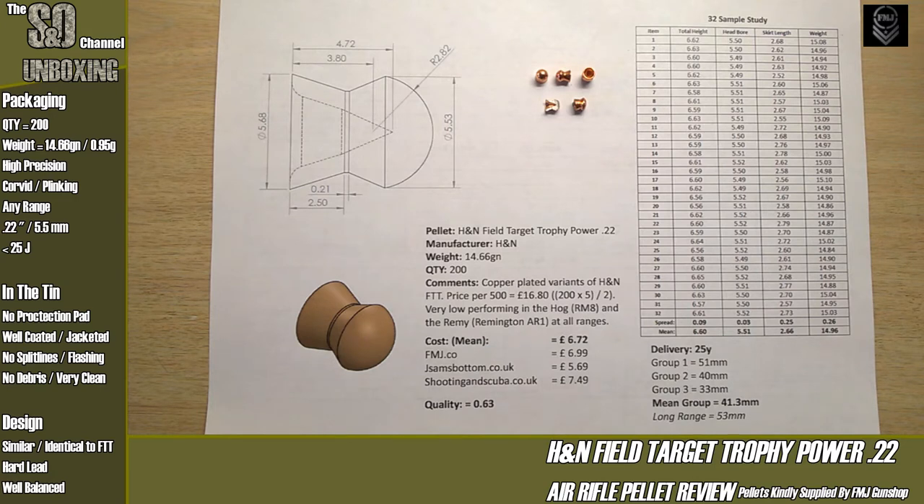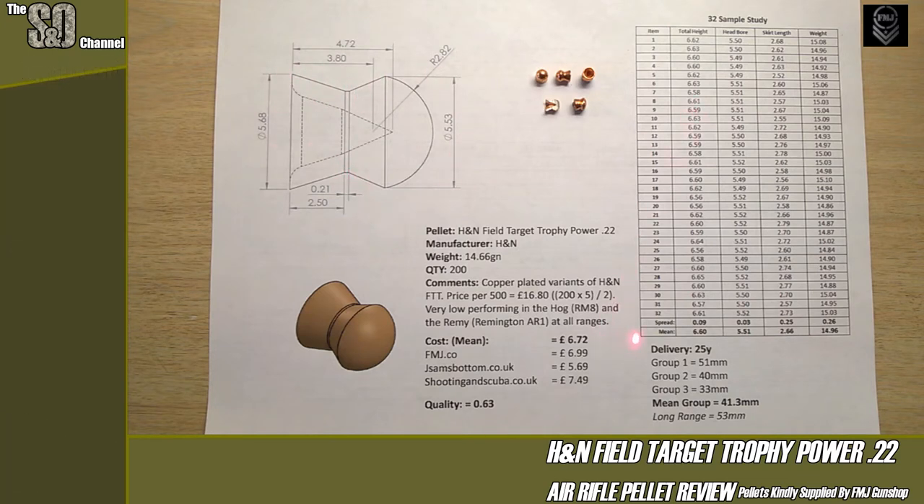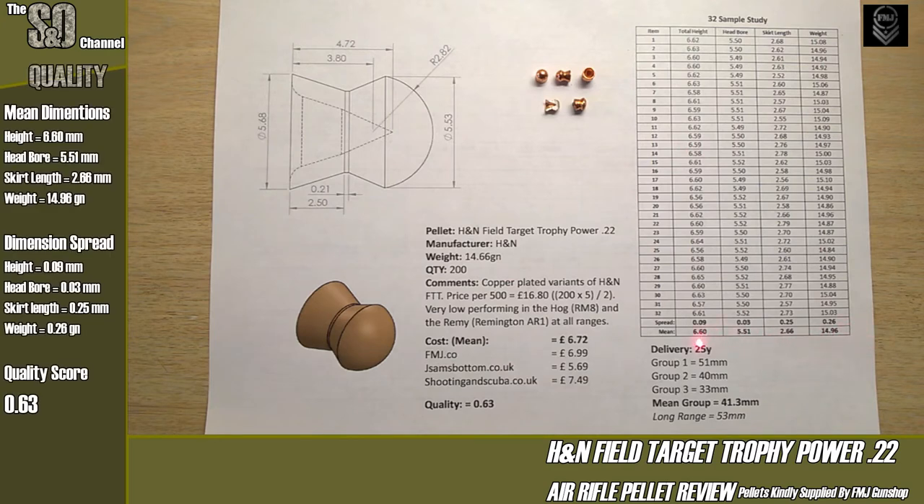This pellet is almost identical in design to the leaded counterpart. It will be slightly over-inflated due to the copper coating. We covered the design in detail in the traditional lead pellet video. Looking at the means: total height is 6.6mm — quite a stubby little pellet. Head bore is 5.51mm, which is 0.01mm more than advertised. Skirt length is 2.66mm — quite a shallow skirt, focusing more on the head.